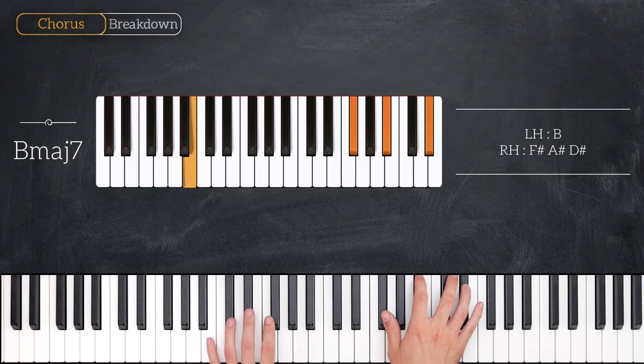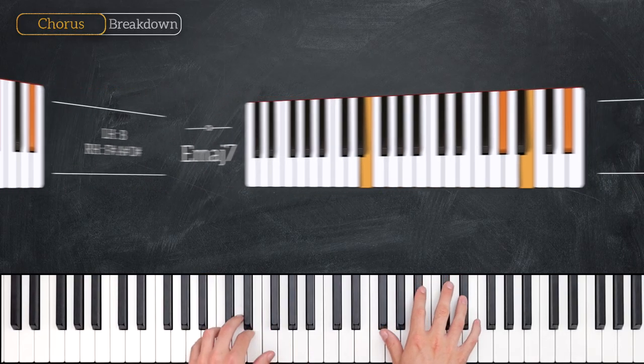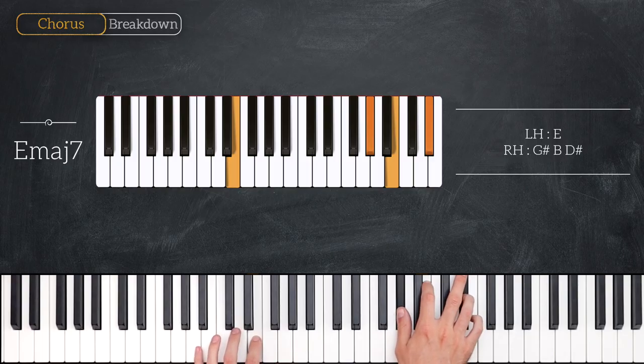Next up we have a B major 7, so that's B for the left hand and F sharp, A sharp and D sharp for the right hand. And the fourth chord is an E major 7, so that's E for the left hand and G sharp, B and D sharp for the right hand.